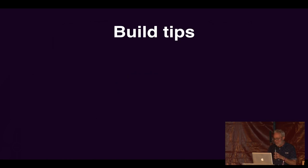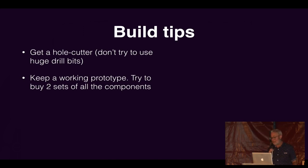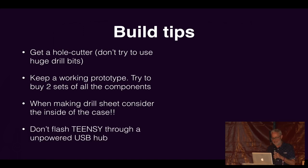Things I learned from building that: get a hole cutter, don't try using massive drill bits. Buy enough components to keep a working prototype — don't harvest your prototype to build your final product, because then when it doesn't work you have nothing to refer back to. When making a drill sheet, remember that the sheet is two-dimensional but the thing is three-dimensional — I drilled my switch holes and USB hole in the same space, which doesn't work. Also, don't flash your Teensy through an unpowered USB hub, because it will brick it. You can flash it again directly, but it took me ages to figure that out.